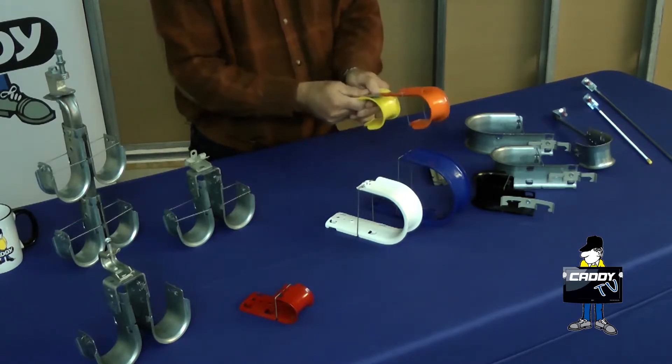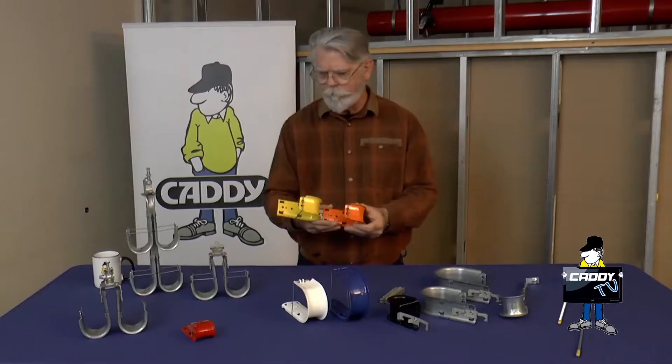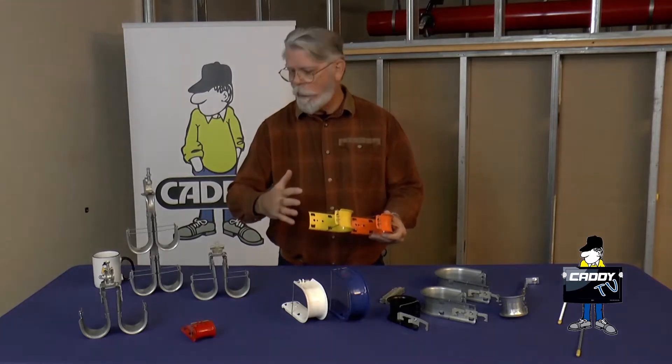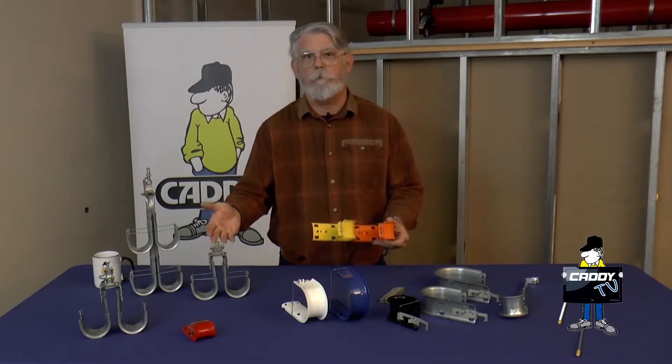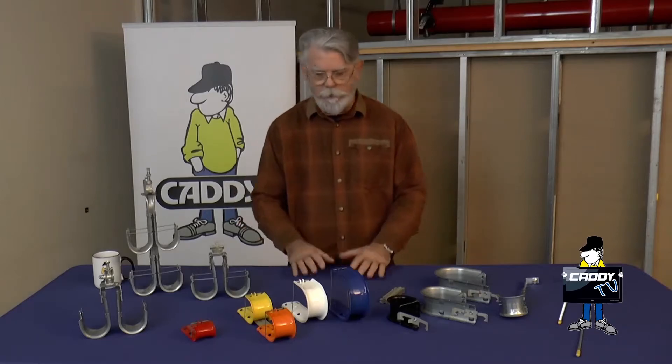They just snap together nice and easy, pop in, lock in nice and tight. You can make multiple tiers, you can attach it to pre-existing like beam plant mounted or even this double tier item. Snaps together quick and easy.